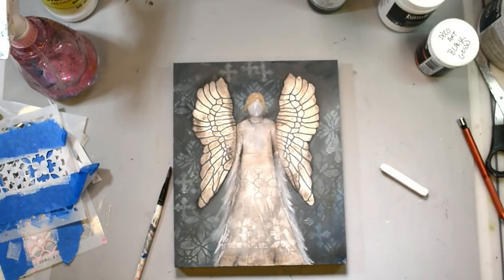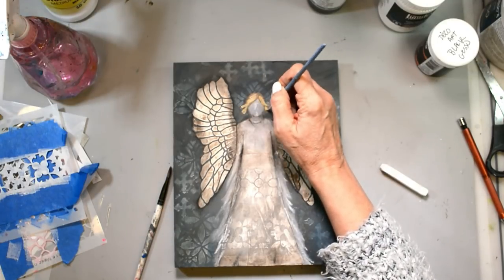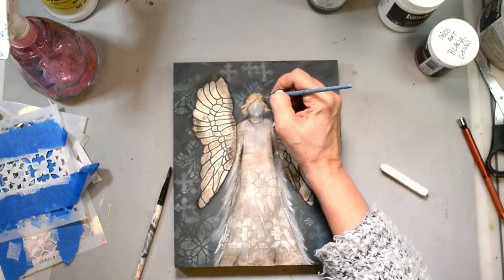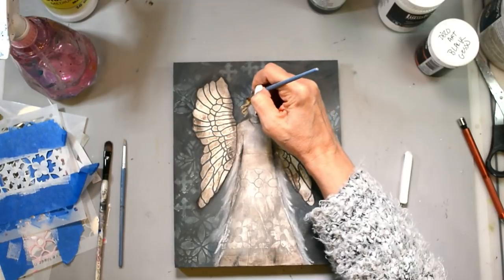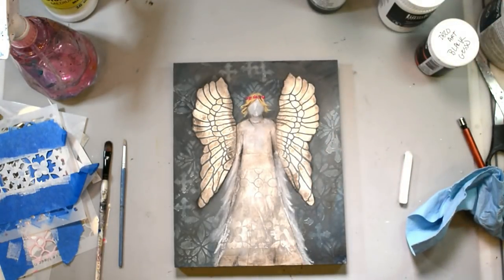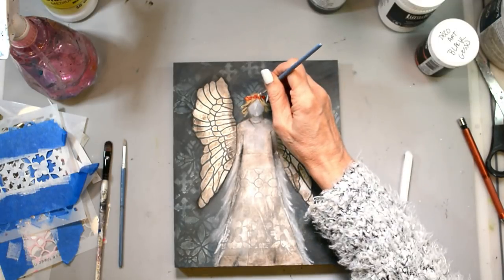I'm just adding in her hair. I'm using Lucas's paint in Caramel and Raw Umber. I'm using Carmine Red and Caramel again and some gesso, adding gesso to the colors to make them a little bit lighter. I'm just making her wreath around her head — little dots, tiny little dots, that's all it is.